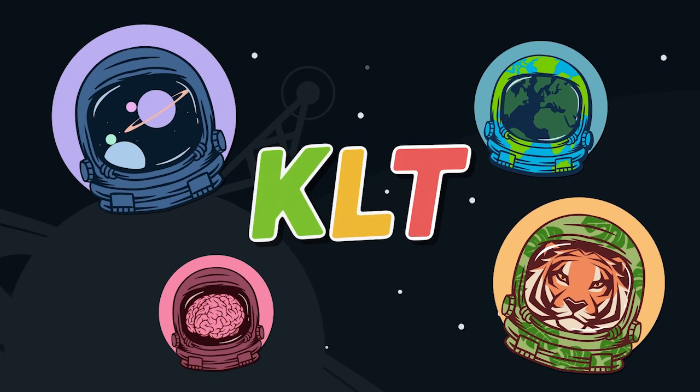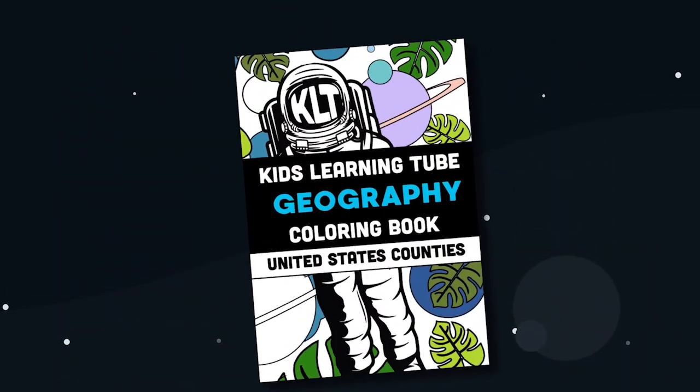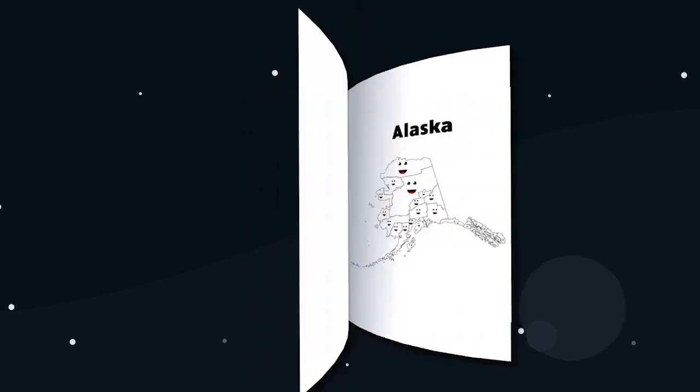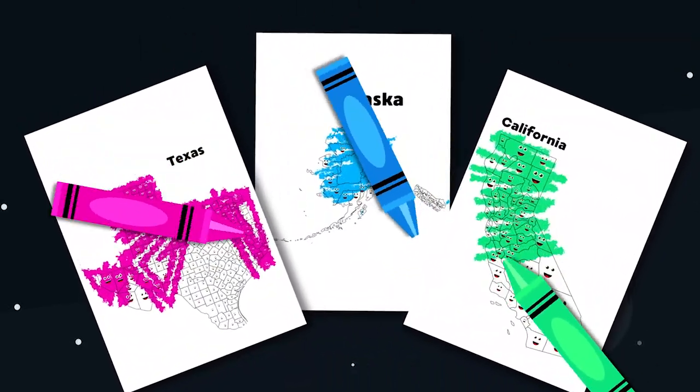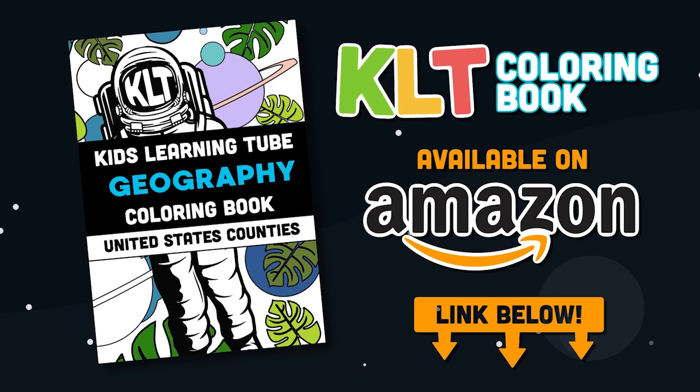Hey, this is the founder of KLT, Matthew. I'm very excited to announce we have our first book out now. It's a coloring book of the 50 states. Get it on Amazon today — click on the link in the description below the video.